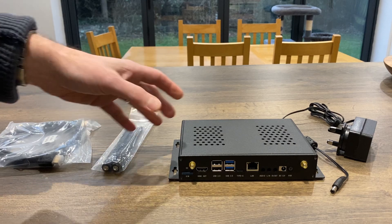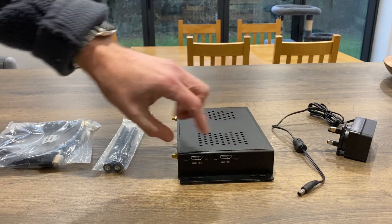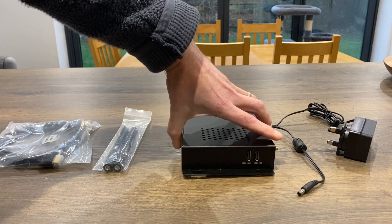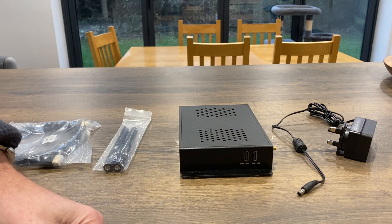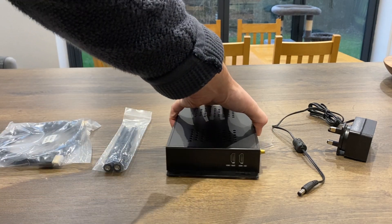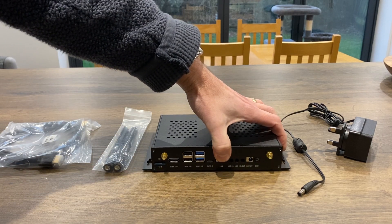Where this gets a bit different is that we've got a couple of HDMIs on this side and another couple of HDMIs on this side — and they're actually inputs. So this can record four HDMI inputs all at once.